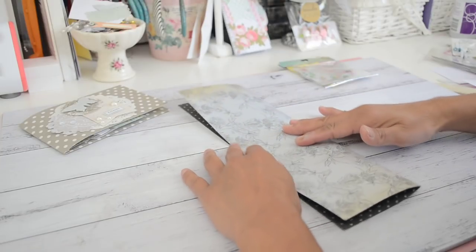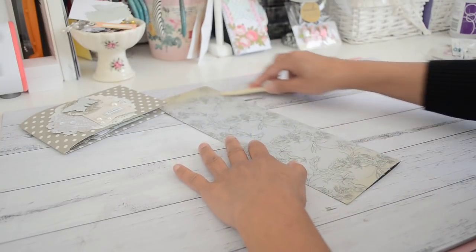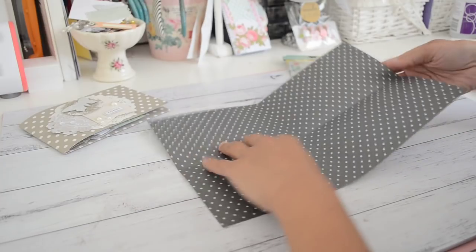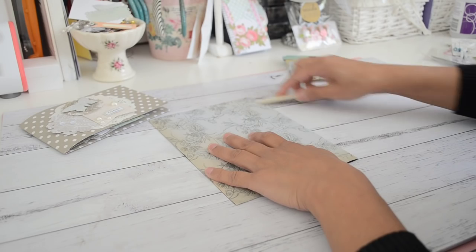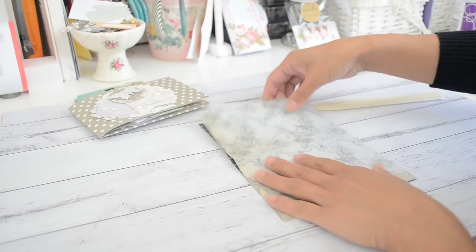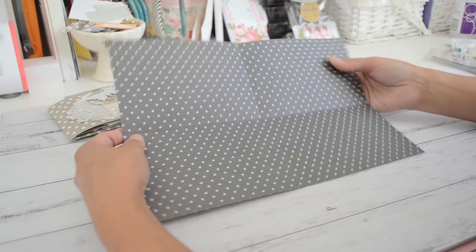Once you cut your paper, all we need to do is fold it in half and press down on your fold line quite well. Open that up and then on the other side we're going to fold that in half as well and press that along there. Then open it up.